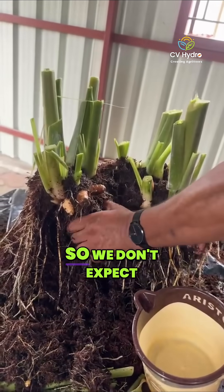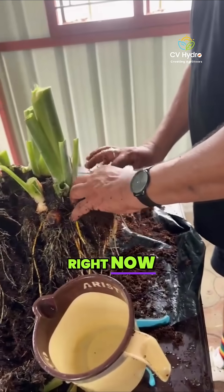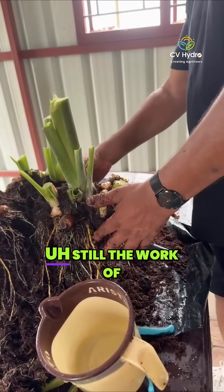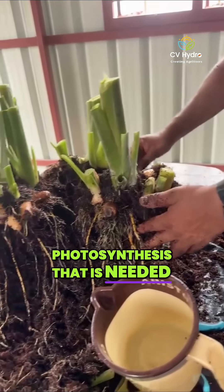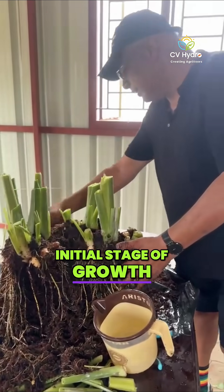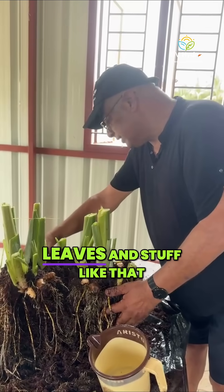It's only the third month, so we don't expect a hell of a lot of rhizomes right now. But that's how it is — it's a nine month crop, it takes time. It's still the work of photosynthesis that is needed. High amounts of nitrogen is needed for the initial stage of the growth, because you need a lot of vegetative growth — lots of leaves and stuff like that.